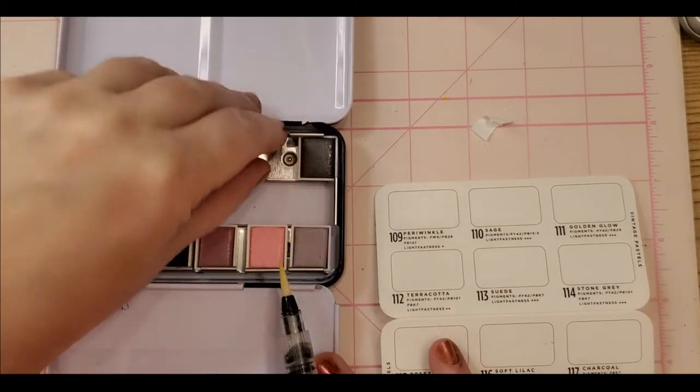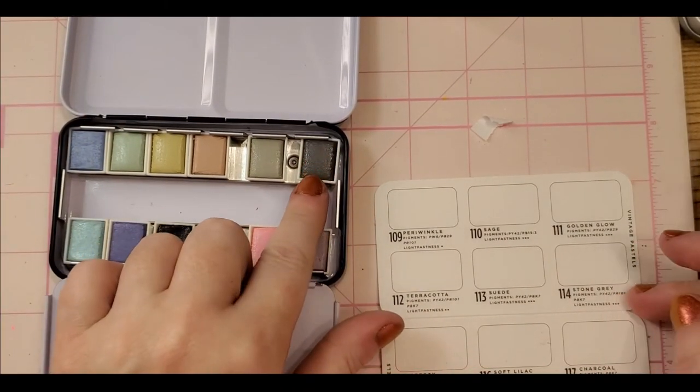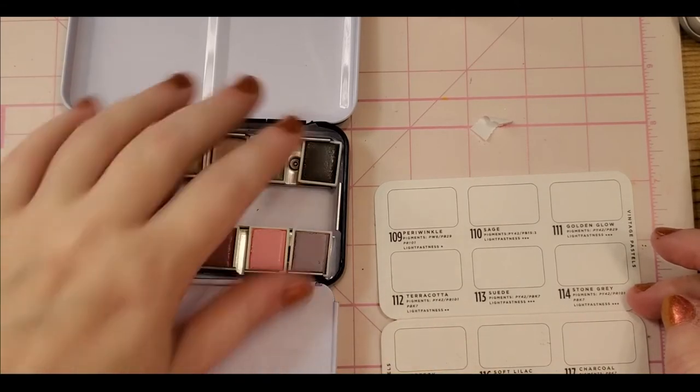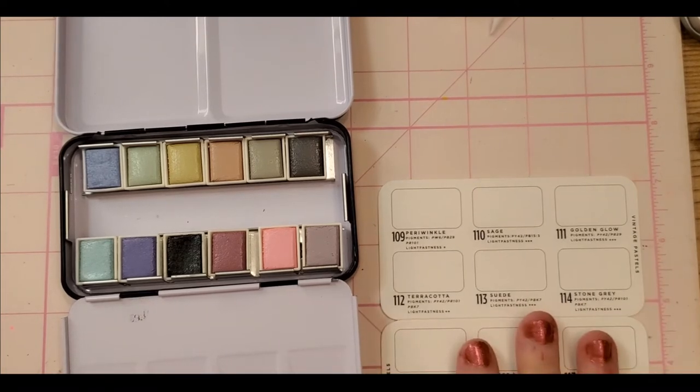This is Suede 113 — yes, they are in order! And then Stone Gray — so they are actually in order. Now, I am new to these kinds of things. This is only my third set. I have the Arteza metallics — oh my gosh, those are amazing. Please see my review of the Arteza metallic watercolors; it's under tutorials, reviews, and demos. I'll try to put an end note and card to it — I'm still learning.